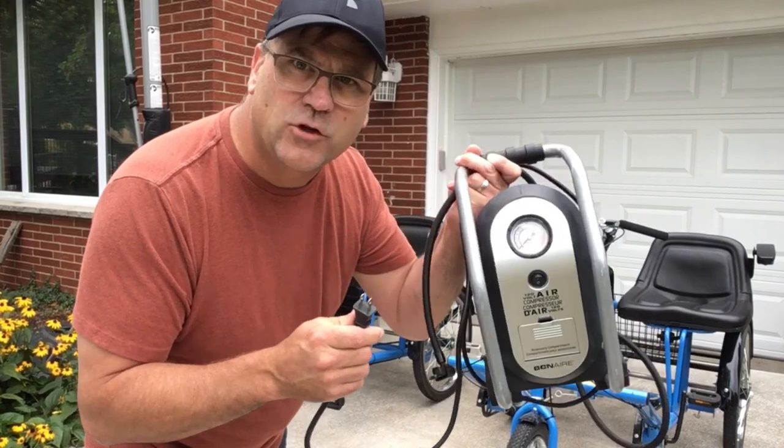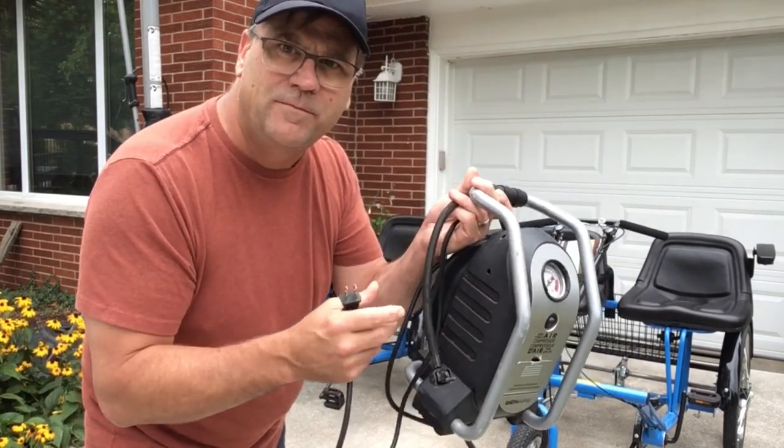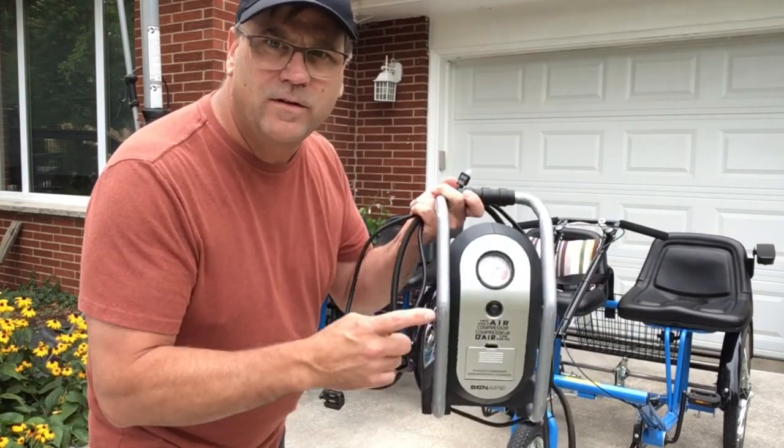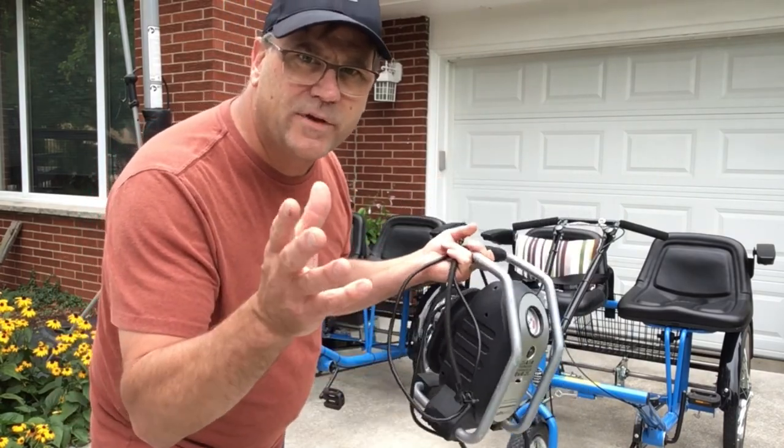First of all, I think you're going to want to invest in an electric pump like this that plugs into the wall, just to keep the tires inflated. It's quite handy — just turn the switch on, away you go. Nice gauge on here brings it up to 40 PSI.